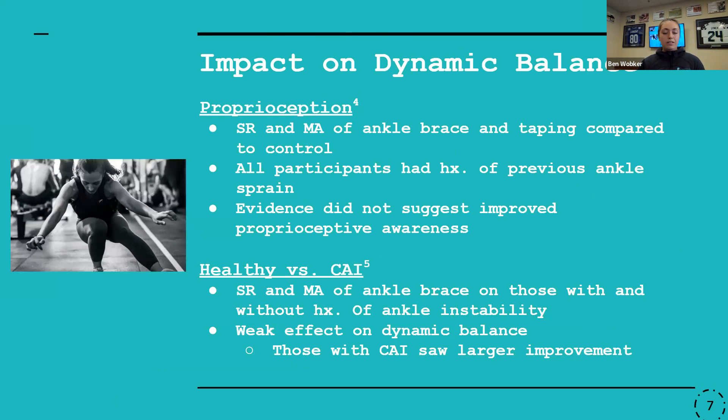First, I'm going to talk about dynamic balance. I think generally there's kind of this assumption — and I had this too when I had my ankle injury — that if I use an ankle brace, I can rely on the brace to put my foot where it needs to be during any activity. But in terms of research, what they're finding is that people with chronic ankle instability aren't having any additional benefit in terms of proprioceptive input from the brace. It's not providing any additional awareness as to where the foot is in space during more dynamic balance activities.